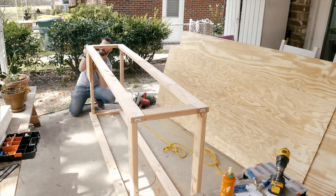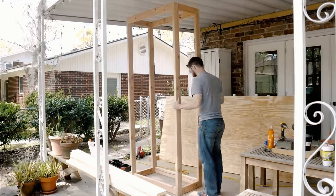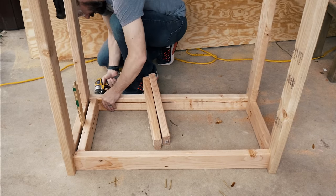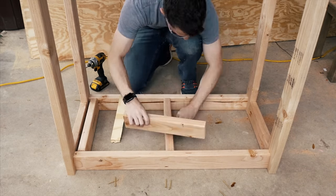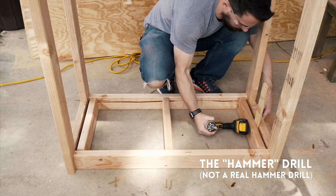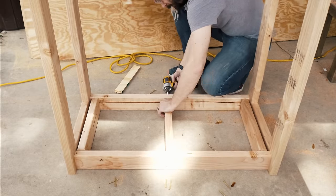After I got all of these 2x4s screwed in, it was time to add the sheeting. I stood this thing up to see how tall it was — it was pretty huge. To put on the bottom panel, I needed to put in a few more 2x4s to support the weight of anything that I put on the bottom shelf. I put those in place and had to knock them in because the frame was nice and tight. I screwed those in from the back and then from the front.